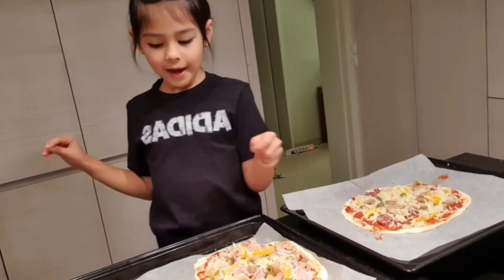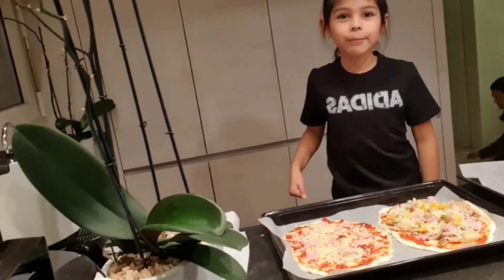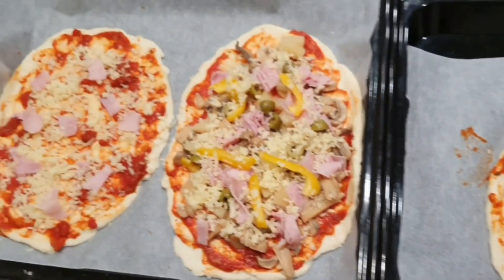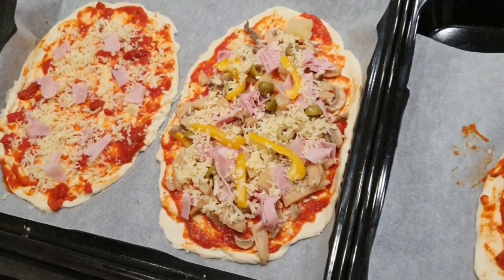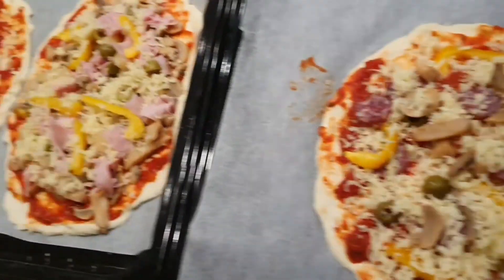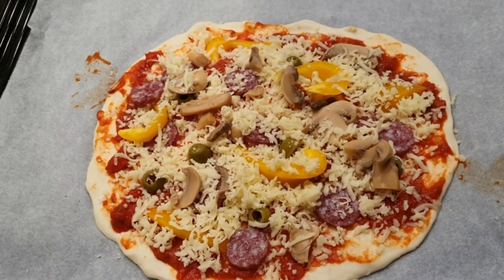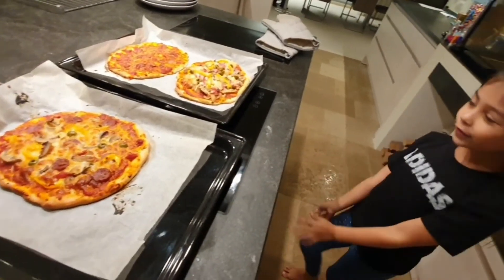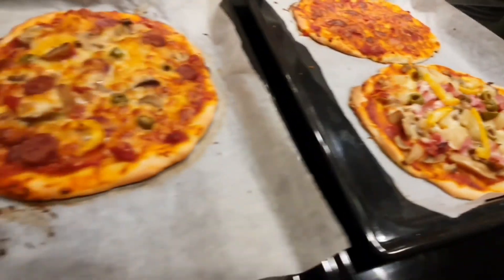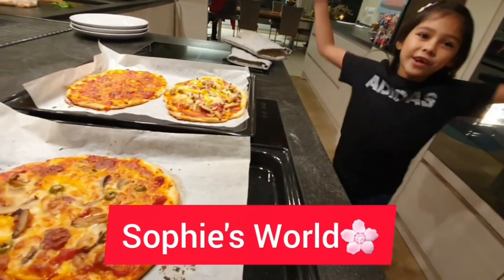My mom's is just vegetables, and mine is very simple — just cheese and ham topping. Now we're gonna put them in the oven and I need to wash my hands because I ate a lot of cheese! Now it's ready for the oven — the dough is gonna rise up and become kind of like crunchy bread. Okay guys, everything's done and it's eating time! Don't forget to like, subscribe, and hit the notification bell so you'll be alerted to every single video I post. Bye!